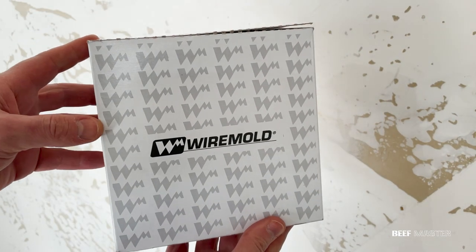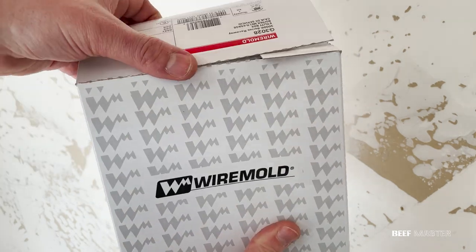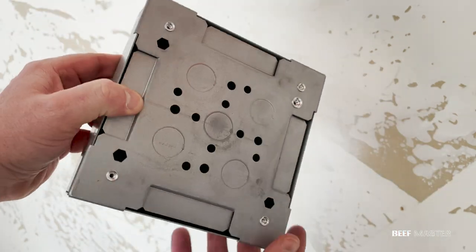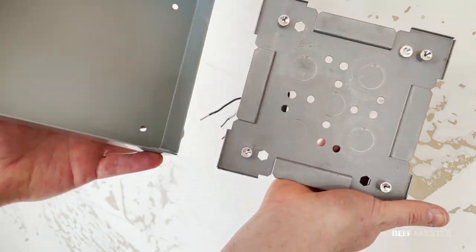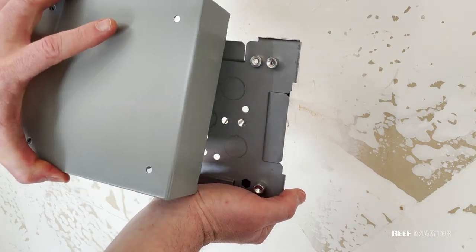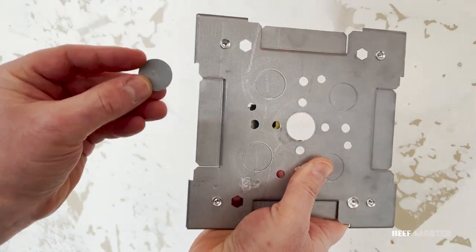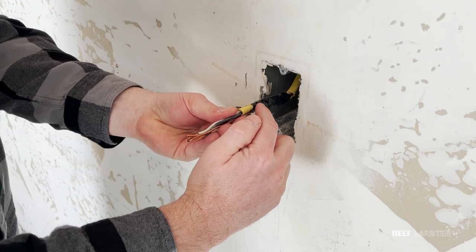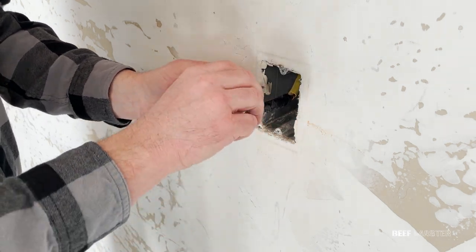The junction box and conduit that I'm gonna use for this project is this one here made by Wire Mold. The way the junction box works is there's five pre-cut holes in the mounting plate. If I take off the top cover, you can see that I need to remove some of the holes so I can feed the wires through. Once the wires are through, I can mount it to the wall. To remove the holes, hit it with a screwdriver and it will come right off. With it removed, I can now push the wires through. Before I do that, I'm gonna put some electric tape around all the wires so that they don't get scratched up when they're pushed through.